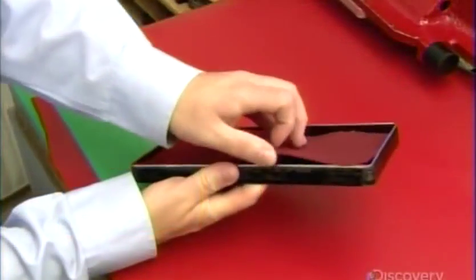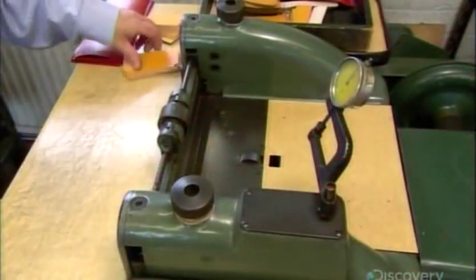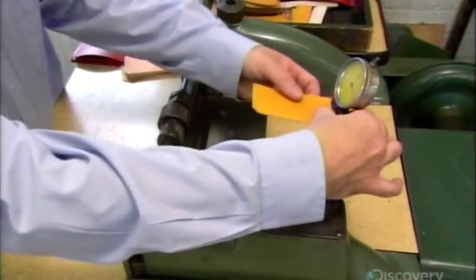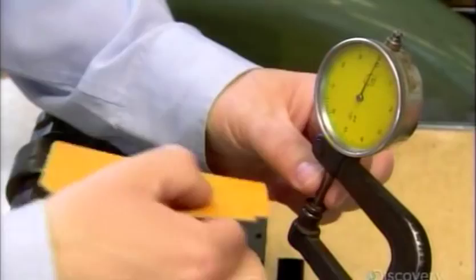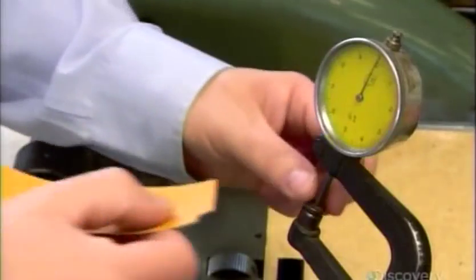He chooses tougher leather in a contrasting color for the wallet's exterior. He now measures the thickness of the interior components. Using what's called a skiving machine, he shaves them down to 0.7 of a millimeter.